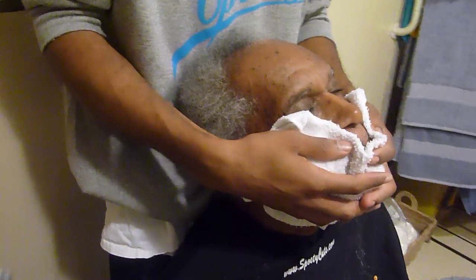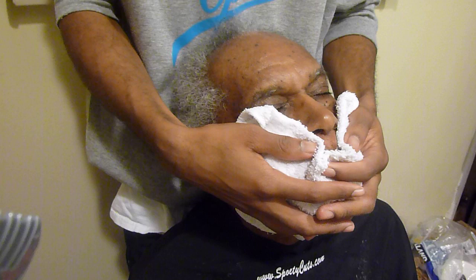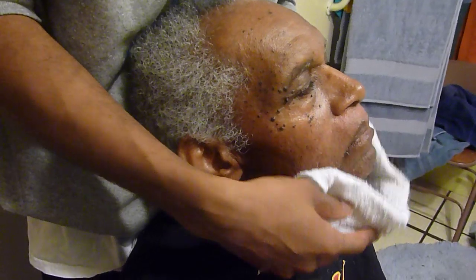And right now, like I said, I'm finishing up the cold towel, which will close the pores. And it will seal in the vitamins and the ingredients within both products to make sure we get a quality, healthy skin where it's smooth and more flexible.